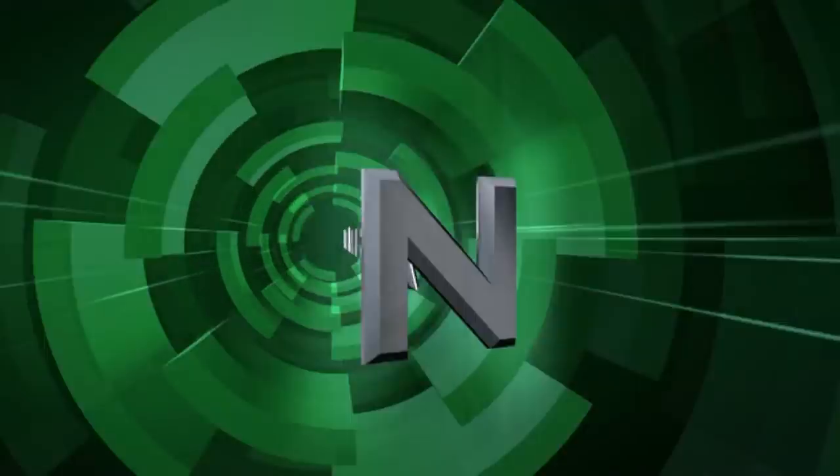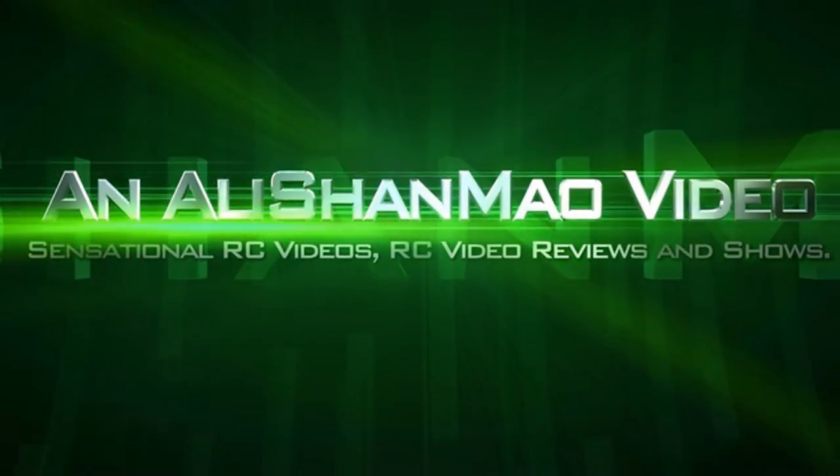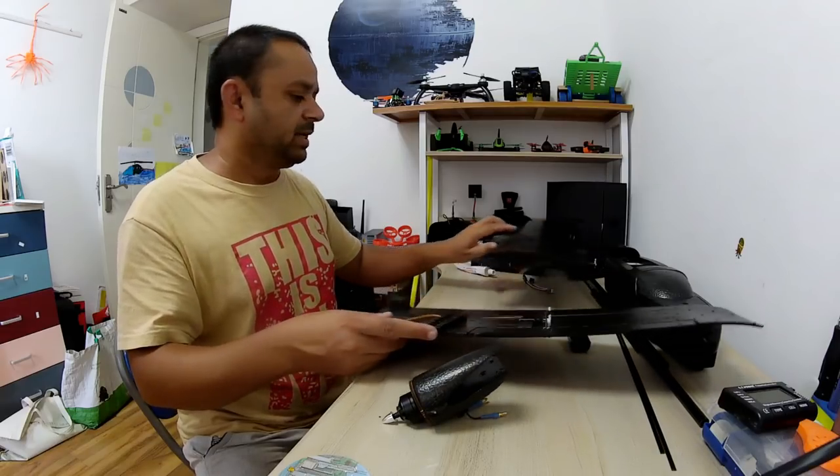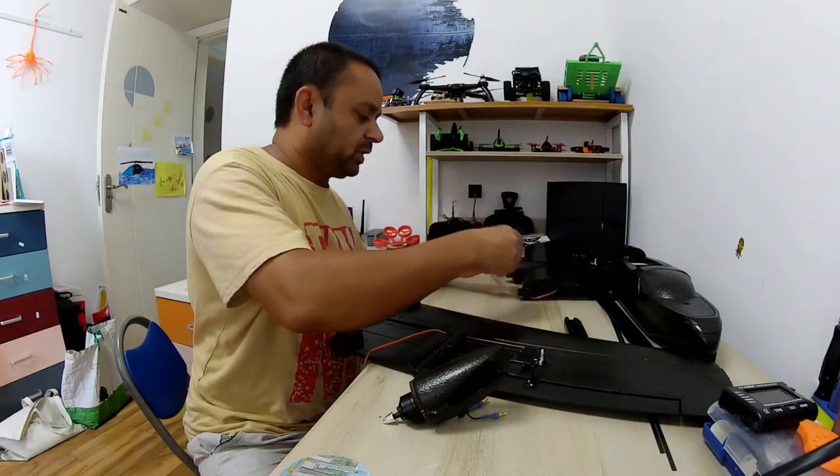Bismillahirrahmanirrahim. Start gluing — my favorite thing to do — glue. I love gluing things.